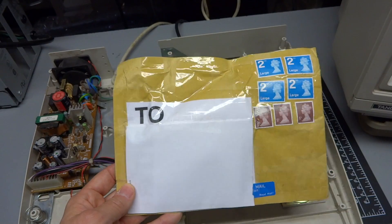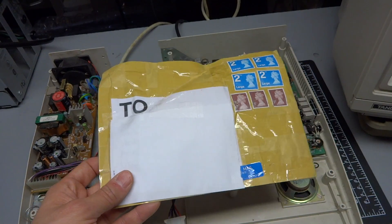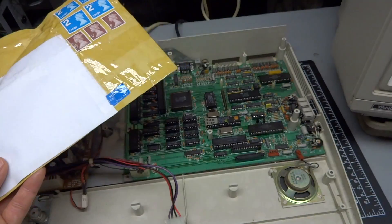I was able to procure this chip — I think it was about 15 or 16 pounds — and get it delivered to me, shipped, for about $20 US.